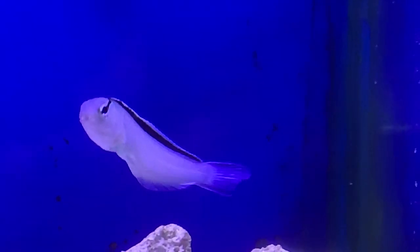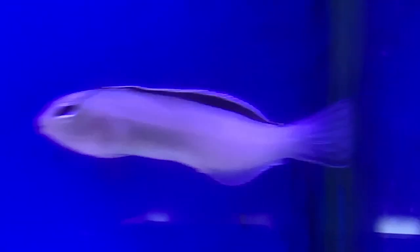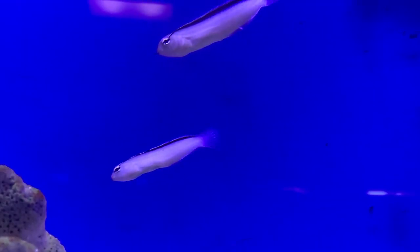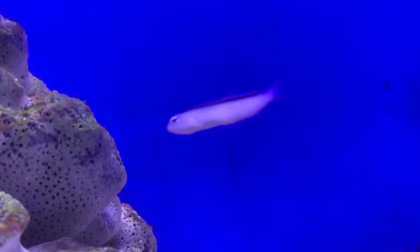That pretty much touches on everything you need to know about the Smith's blenny. They are venomous but you shouldn't have to worry about it. Make sure you've got your glass lids on, and they also do really good in nano tanks — I know a lot of people out there have a smaller tank, so this would be a really good fish to try. Hope you all have a good week — make sure to like and subscribe, check out my other videos, and send some comments down below. All right, bye!